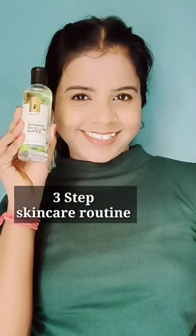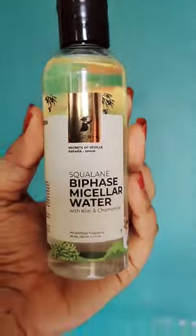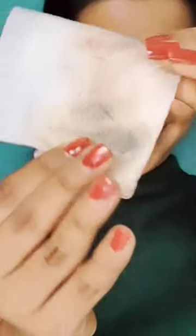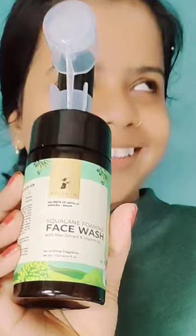My three steps skincare routine. Step one: melt all the makeup — I am using Pilgrim Squalene B-Face Micellar Water, which melts my makeup just once.